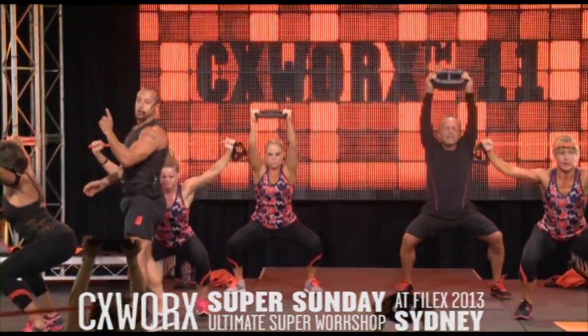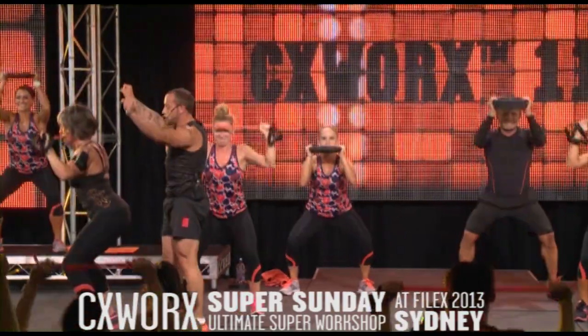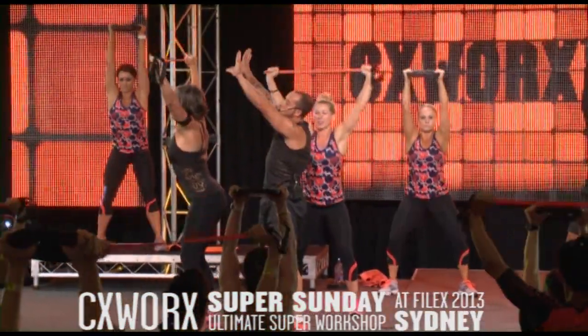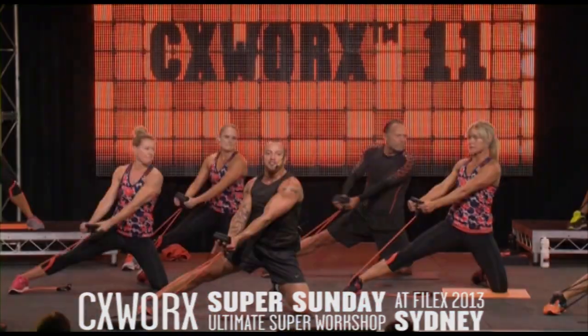If you've got the tube with Susan, create tension so you're working into the muscles of the back, and the tube just in front of the face. Thanks Susan. And freeze.